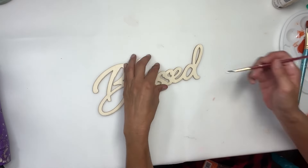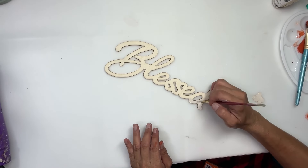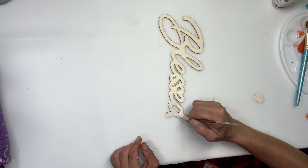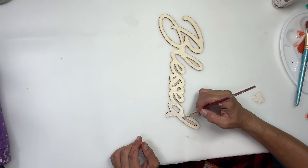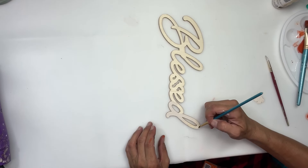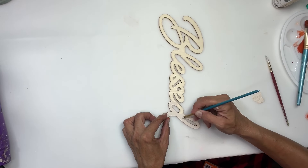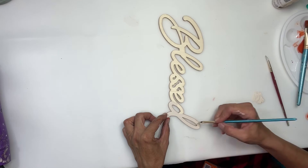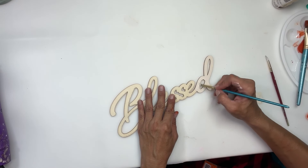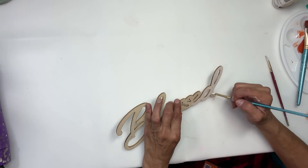I got this blessed cutout at Michael's, and I'm going to paint that the same off-white or ivory white that I painted the bottom half of the pumpkin. This came in a pack — grateful, blessed, and thankful — all in one pack. I think it was like $3.99 with 40% off. And I tried not to get it on the edges or anything because these things can kind of be tedious to paint.